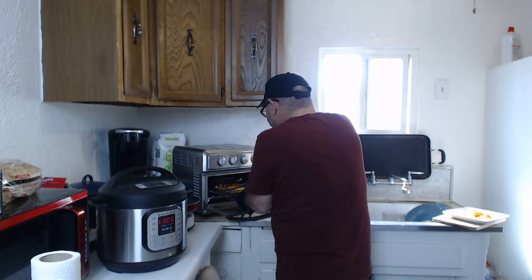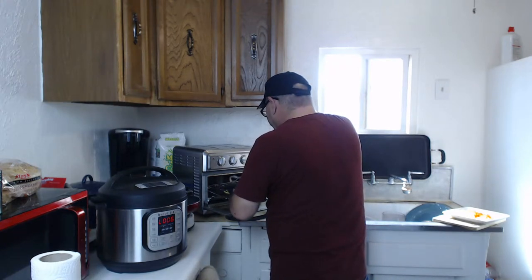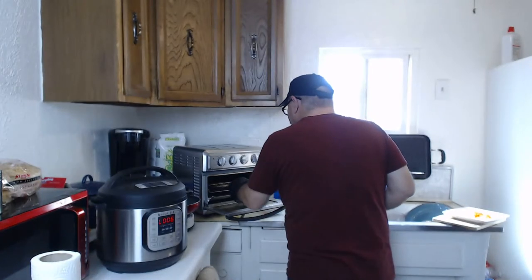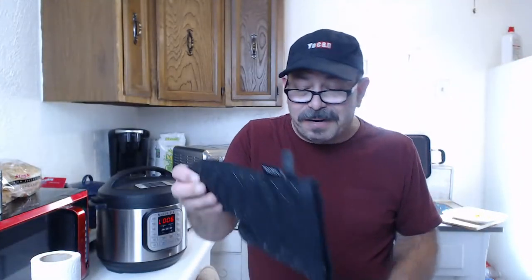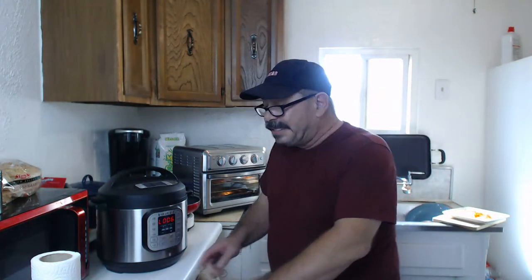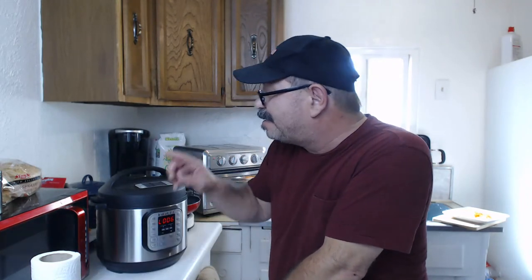Time to flip the chicken. I'll show you what it looks like right now - looking pretty good. I just flipped it and that's what the underside looked like while it was cooking. Let her rip. I need to set another timer - going to set for five and a half minutes.